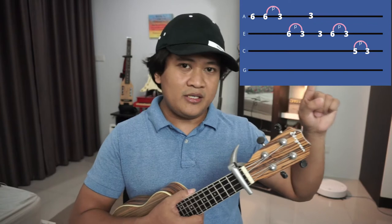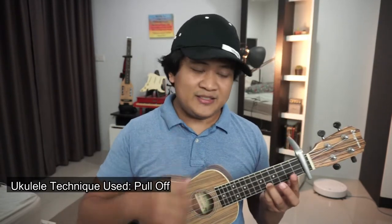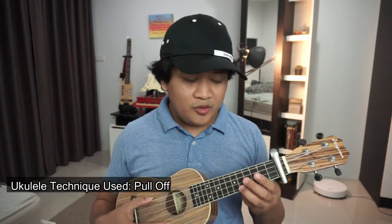As you see in our tab right here, there is this letter P and that stands for Pull Off. Today you're learning one basic ukulele technique which is called Pull Off.